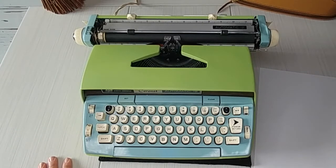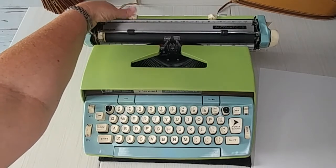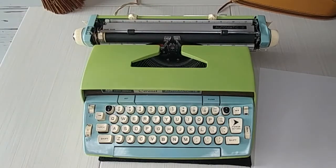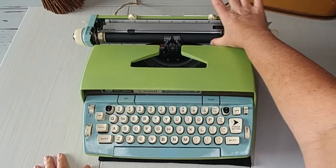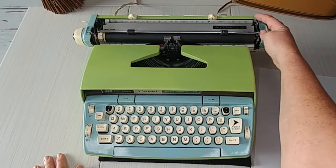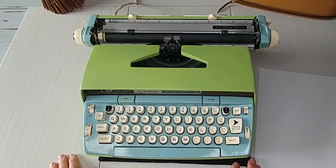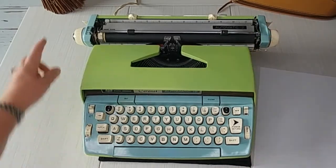Right here are your margins — you press and drag. Your paper holder keeps your paper from flopping over; sometimes people use it, sometimes they don't. This little lever on the side releases the tension. You'll see this metal bar — when you roll your paper and it's crooked, you release the tension to adjust the paper and make sure it's nice and straight.